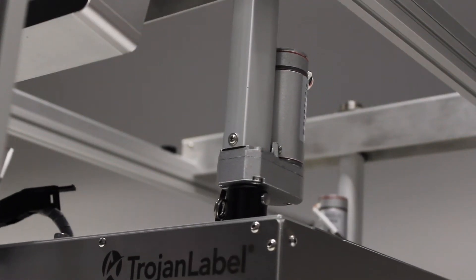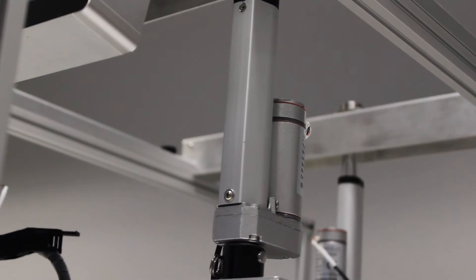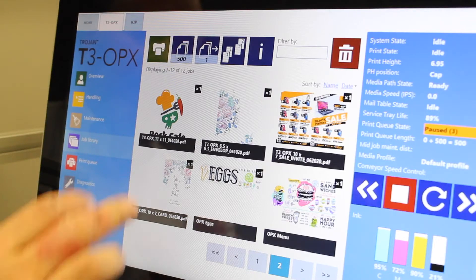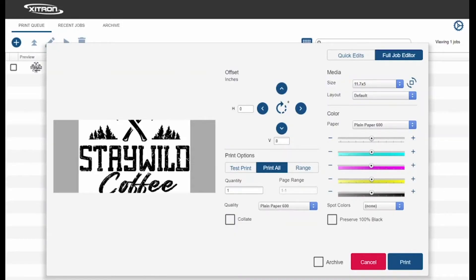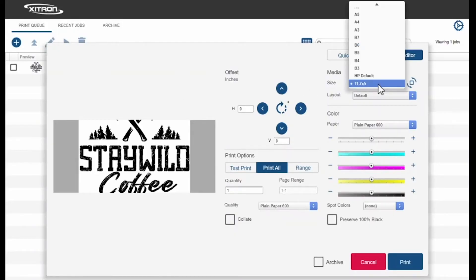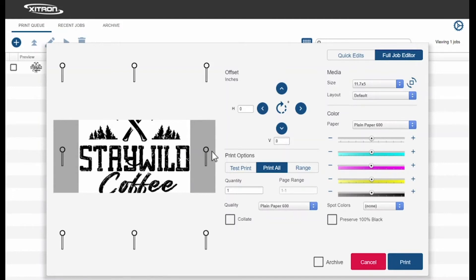Our proprietary height control system automatically detects and sets the material height. Once you have set the printer at the appropriate height for the desired substrate, simply select the print quantity and click Print. This easy and cost-effective operation enables maximum uptime in production, and the user-friendly interface minimizes the learning curve for a new operator.